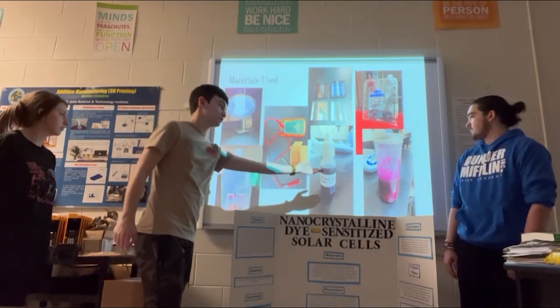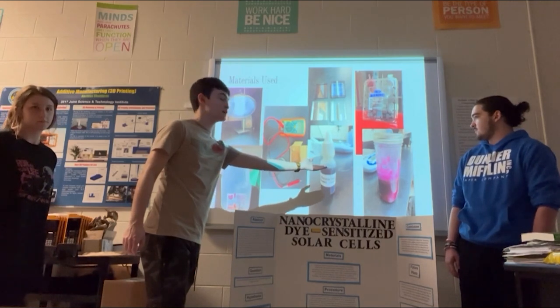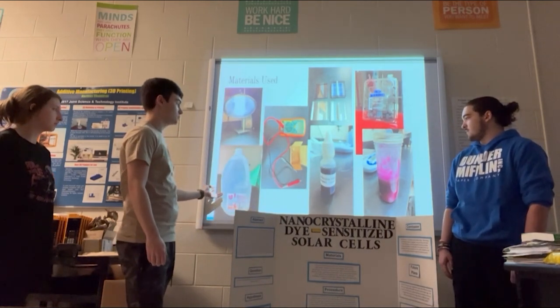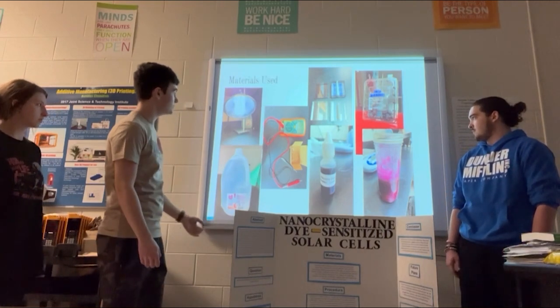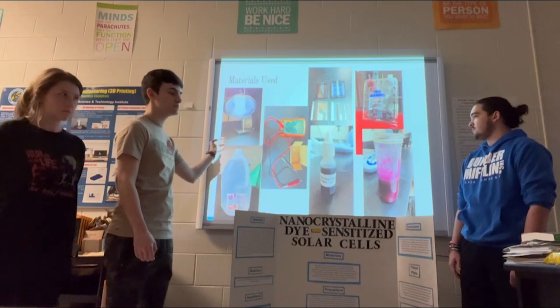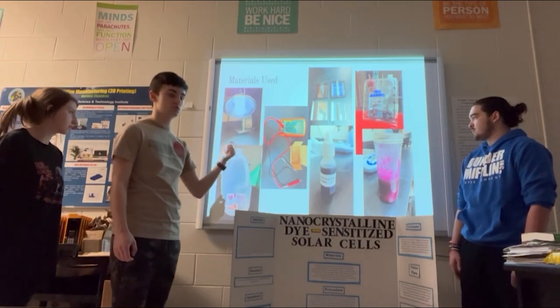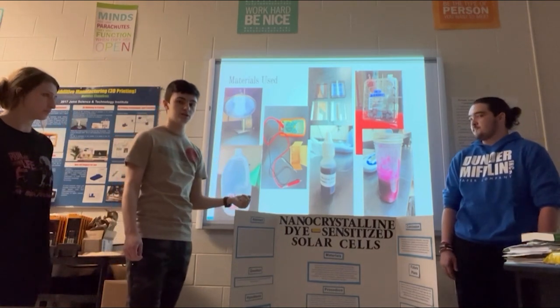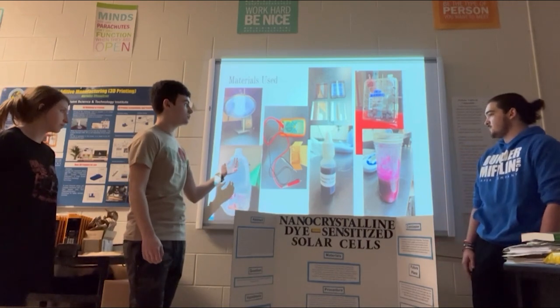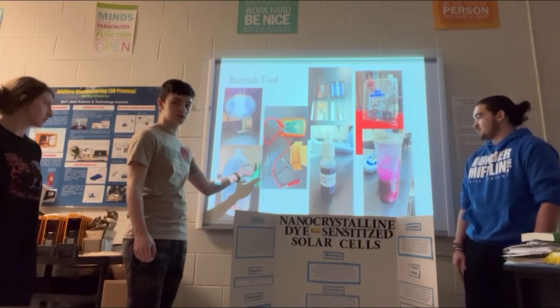This is one of our juices right here — it's cabbage juice. We actually have to clean the slides with distilled water. We test it using a light bulb because regular indoor lights do not give it as much electricity as the sun would, so the light bulb does that. And we use a multimeter to actually test the electricity.